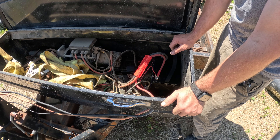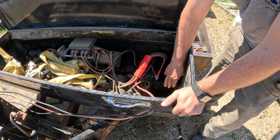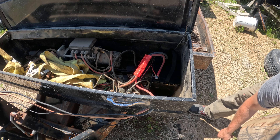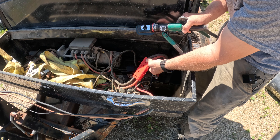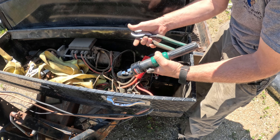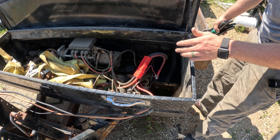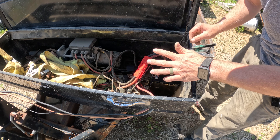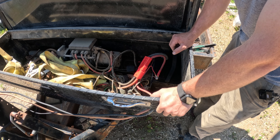Now I have a trailer where I can raise and lower the tongue jack and use the winch again — it was completely useless before. I'll put a link in the description for this battery, as well as this crimper. If you're going to do this connector, you'll need a hydraulic crimper to crimp the ends onto the wires, and a good wire cutter is also nice to have. Links in the description for all the parts needed for this project. If you found this video helpful, please hit that subscribe button and follow the channel.